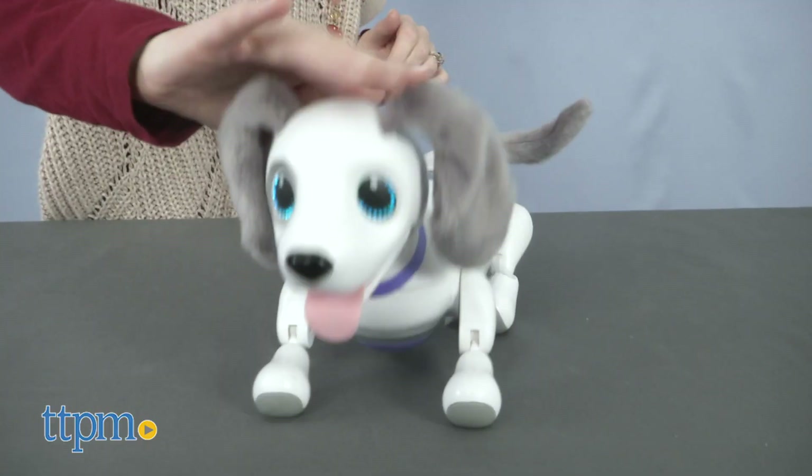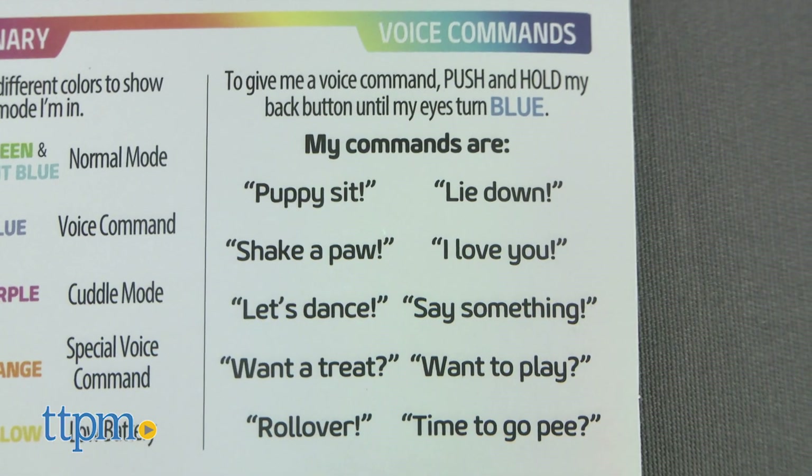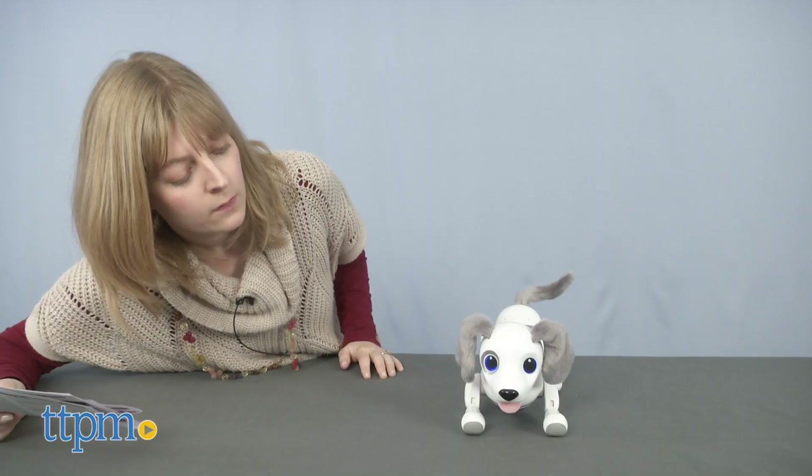In normal mode, you can pet its head, chest, and belly for different sounds and reactions. There's also a voice command mode that allows you to tell the pup to do specific things.